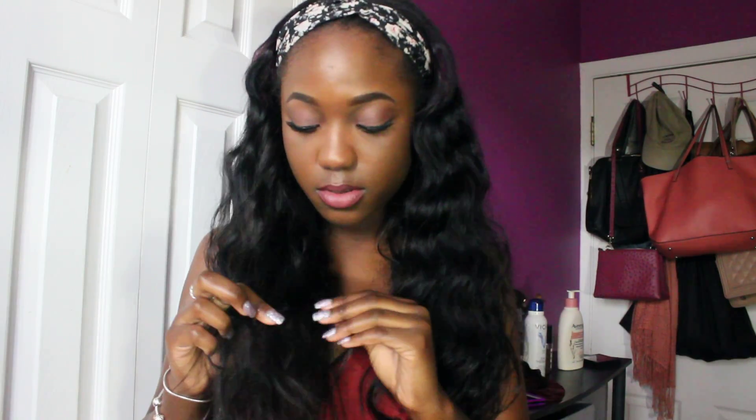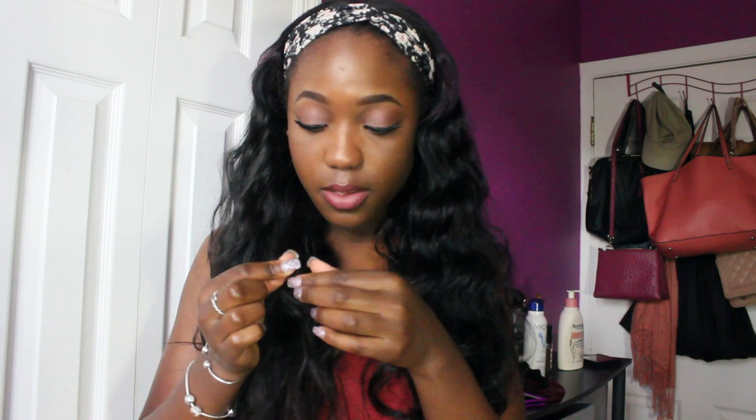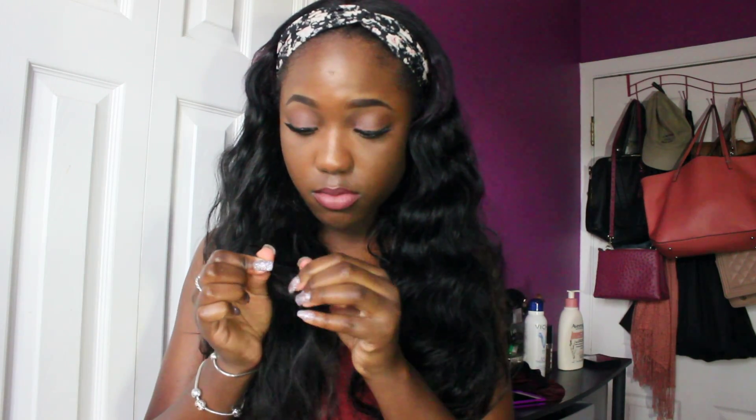I just did bantu knots on it last night and took it out but I had a hard time taking it out. And I can honestly say I do not like the hair. So once again, this is Miss Lula's hair. I got a 22, 22, and a 20.